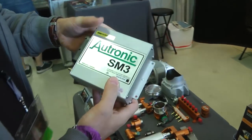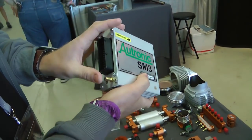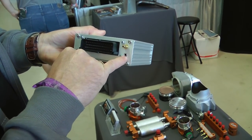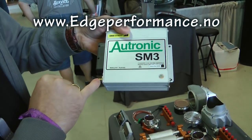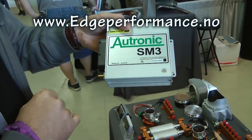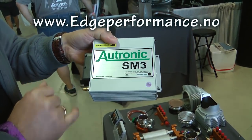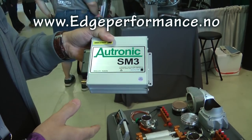Here's the ECU that we're using. It's a light and compact unit with one connector that does it all. We have a port here for the serial data interface for the laptop, and a barometric sensor here for altitude reference. By getting the inputs of the atmospheric pressure, the ECU will automatically lean or enrich the engine depending on what altitude it's seeing.